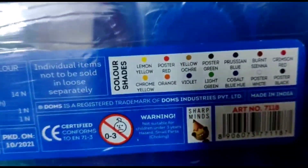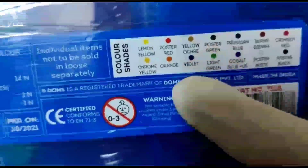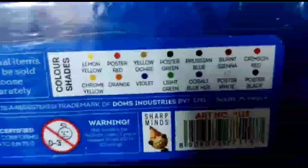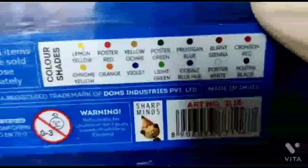Let me tell you the names of the shades: Lemon Yellow, Chrome Yellow, Poster Red, Orange, Yellow Ochre, Violet, Postal Green, Light Green, Prussian Blue, Cobalt Blue Hue, and Sienna.